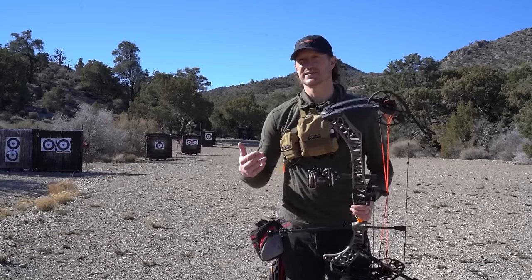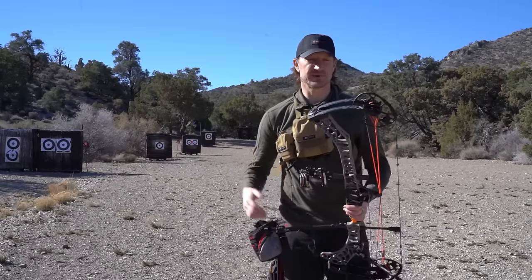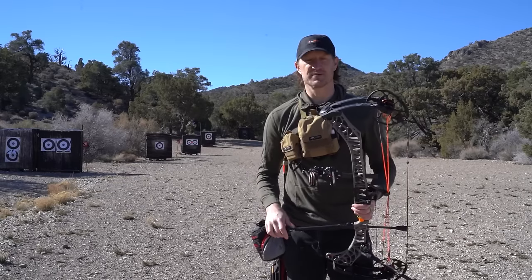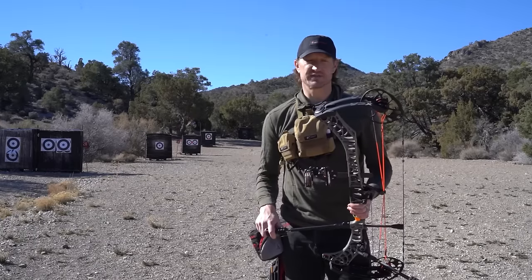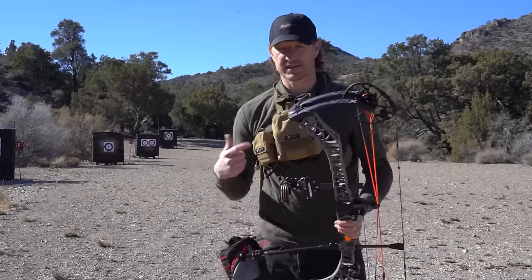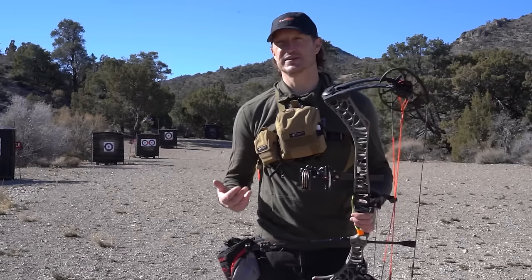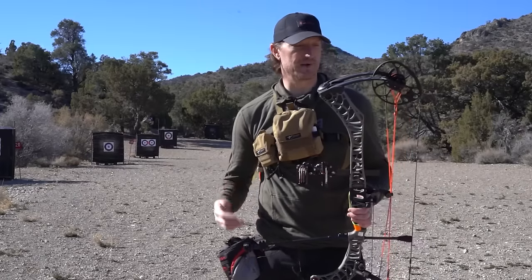We get a lot of questions at GoHunt about how to get into bow hunting. It's a growing sport, rightfully so — it's awesome. Shooting a compound bow is actually one of my very favorite hobbies. I shoot every day, I use it as a stress reliever. There's an increasing demand for bow hunting. Tags are easier to get, there's a lot of opportunity, and we're seeing more and more people getting interested in picking up a compound bow and starting to go bow hunting.